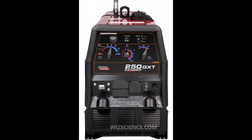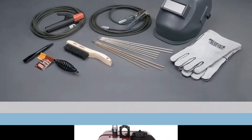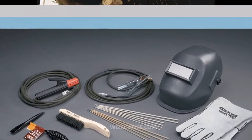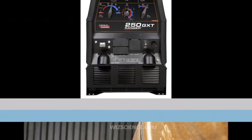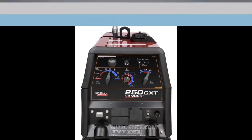As the weld is laid, the flux coating of the electrode disintegrates, giving off vapors that serve as a shielding gas and providing a layer of slag, both of which protect the weld area from atmospheric contamination. Because of the versatility of the process and the simplicity of its equipment and operation, shielded metal arc welding is one of the world's first and most popular welding processes.